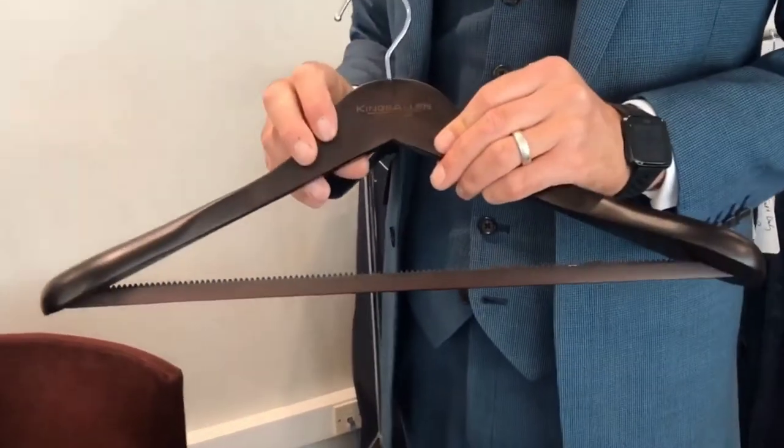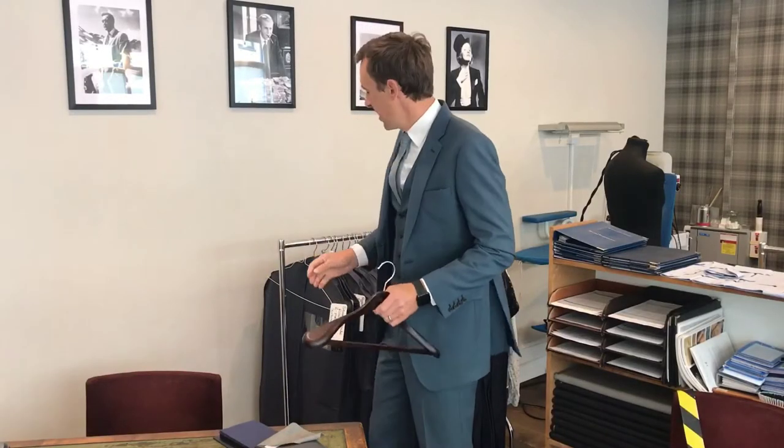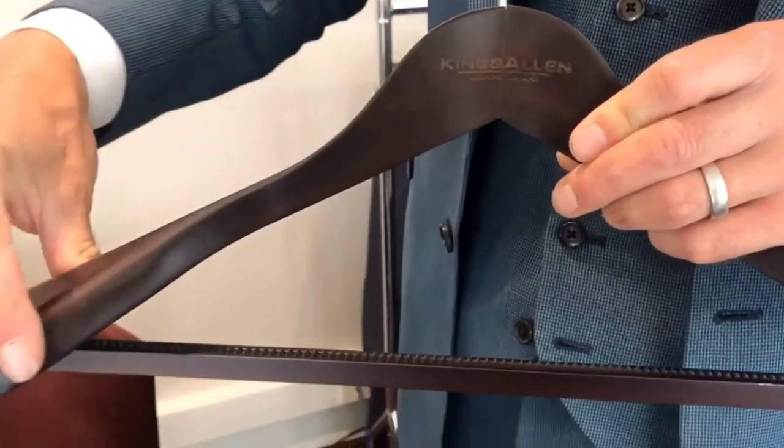With all our suits we give you a hanger like this one here. So what you should do when you take your jacket off is hang it on something like this. It's no good hanging it on a wire hanger like this because that would just ruin the shoulder. What you need is something like this which has got a nice wide shoulder piece.